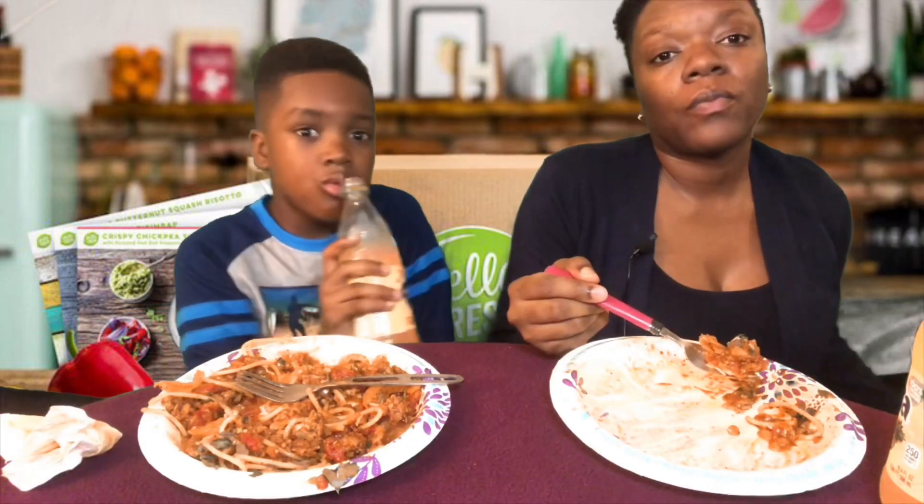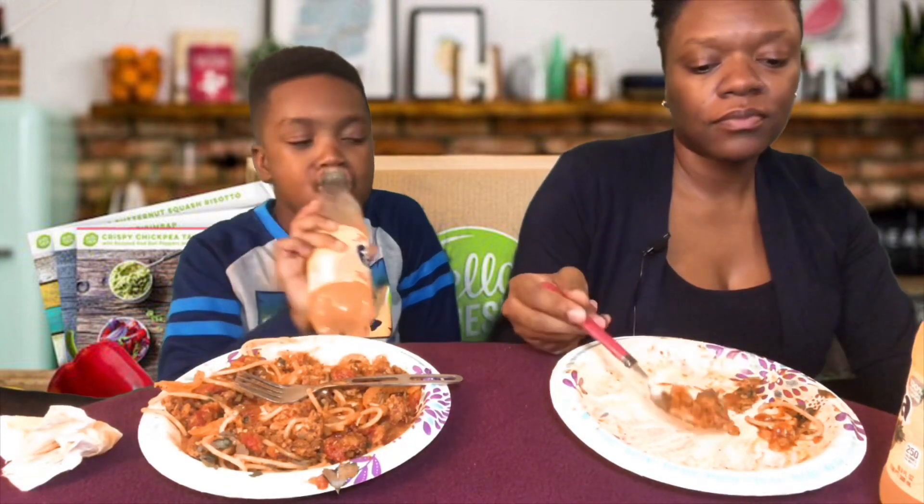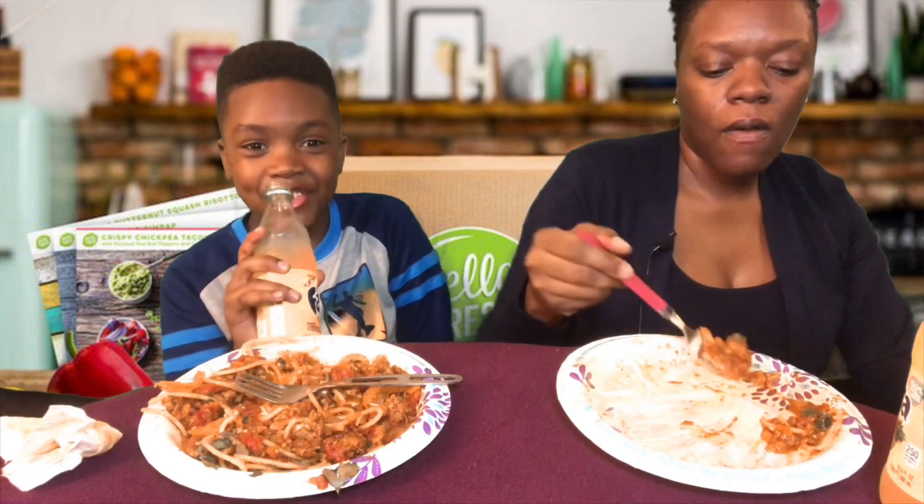Me and my brother are gonna do it. It's gonna be too hot for Gamma — I'm not gonna let him do it. It's too hot for him and he can't even eat it anyway.